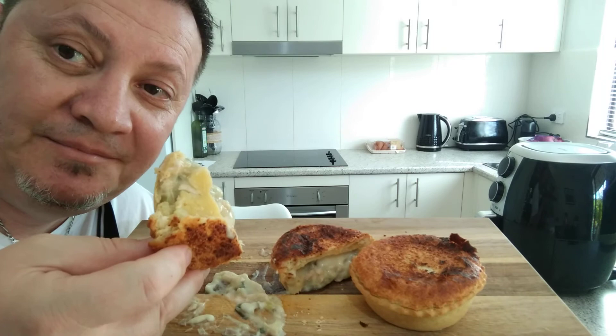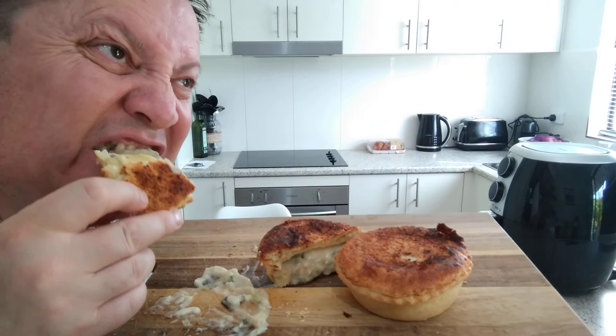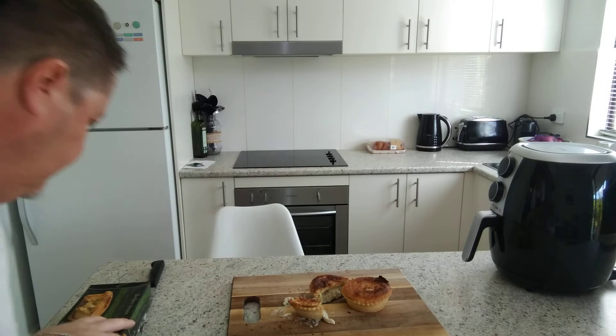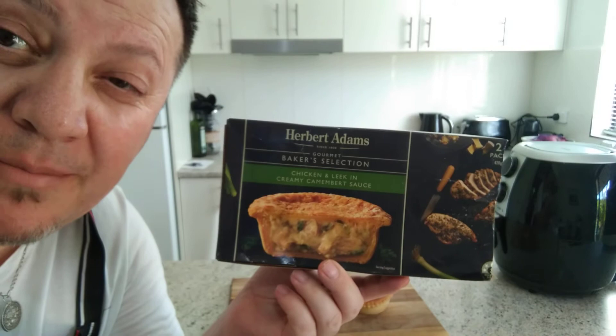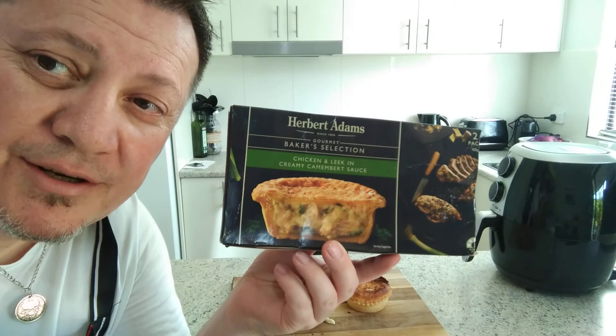That is absolutely astounding, guys. If you were to buy this product, I'd recommend it. Look, I got it for half price — $3.80 from $9.60 — so go to Woolworths where they're on special. And if I was to rate this, to be honest, I'd give it 9 out of 10.